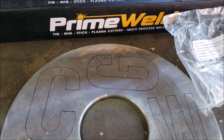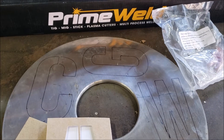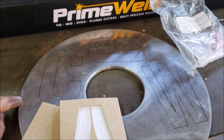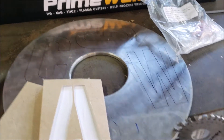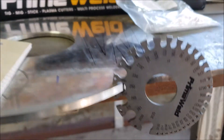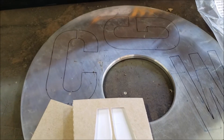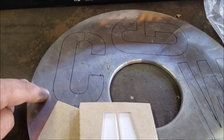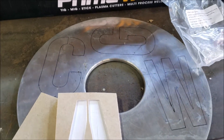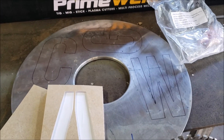Hey guys, welcome back to the channel, it's George. A few days ago on Facebook somebody posted if the Prime Oil Cut 60 could do stainless steel cuts, and I've never cut stainless steel. I got some quarter inch material here, 0.250, and I used some stencils - I drew three letters here and I'm gonna try to cut them freehand, maybe use a guide on the straighter parts. I'm very curious to see if it'll cut quarter inch.